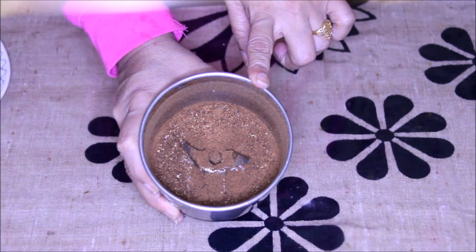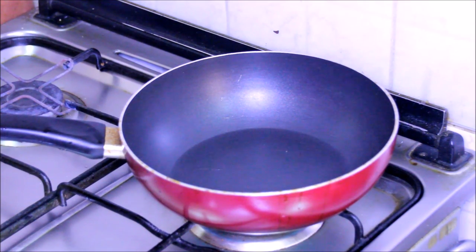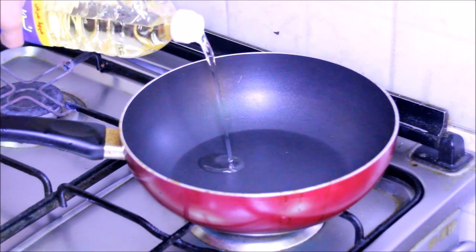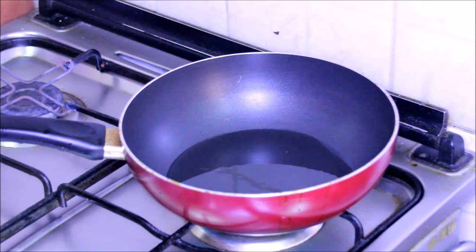These were raw spices, now I am going to roast them. Heat up a pan and add oil — here I am adding about 2 tbsp of oil. We are using more oil in this recipe as it is a spicy and flavourful recipe. As the oil is hot, we are going to add the onions.